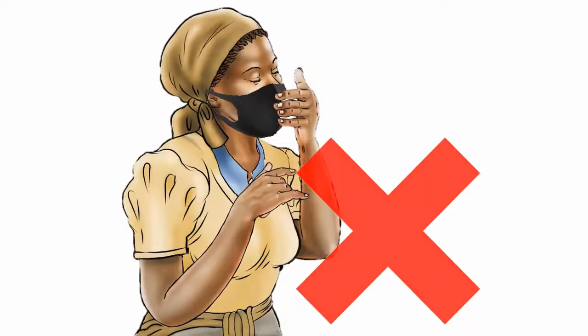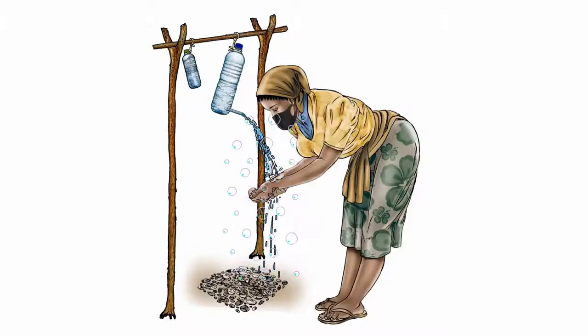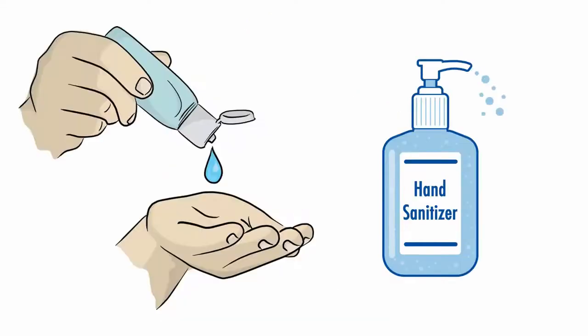Avoid touching the mask while you are wearing it. If you do that, clean your hands with soap and water or hand sanitizer with alcohol.